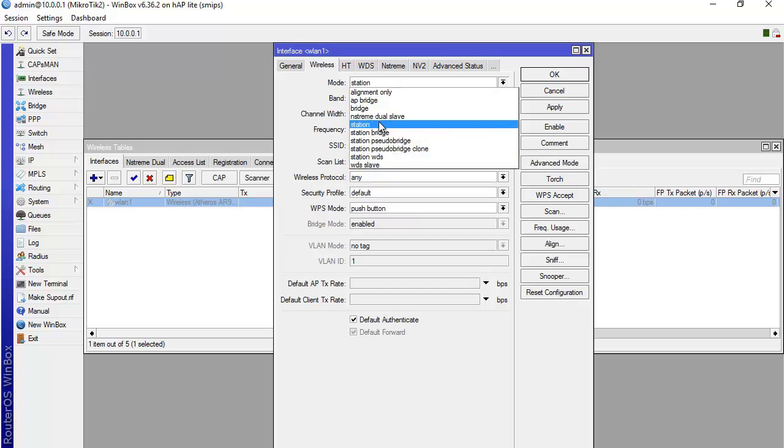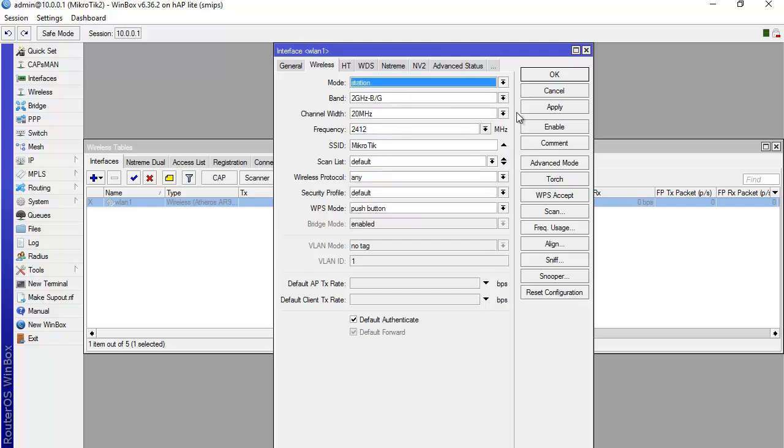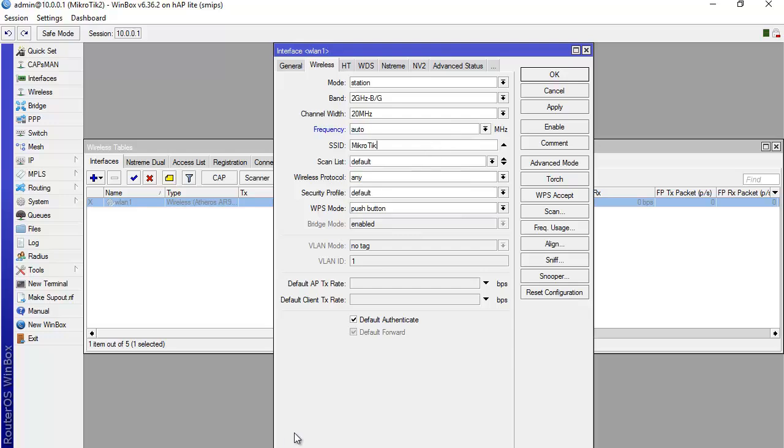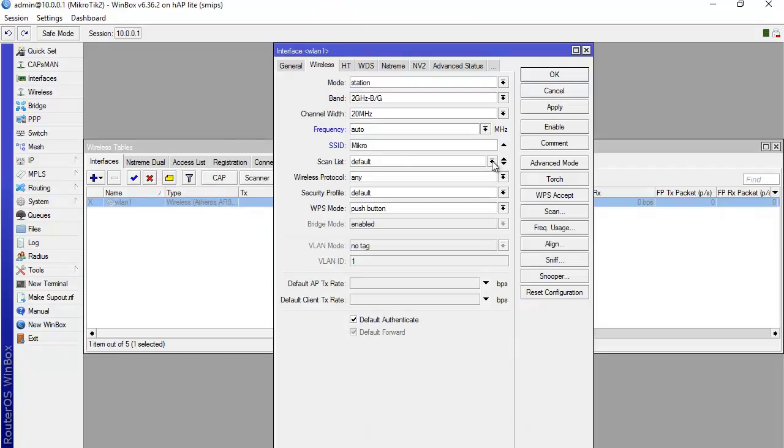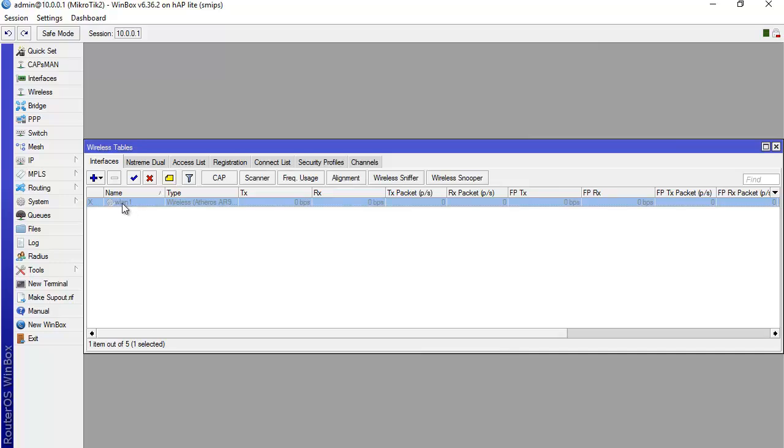Inside the WLAN 1 interface, I set the mode to station, band to 2 GHz B/G, channel width 20, frequency to auto. The SSID is set to 'Mikrotik Home'. I set the security profile to the one we just created and leave the rest as default. I click Apply then OK.